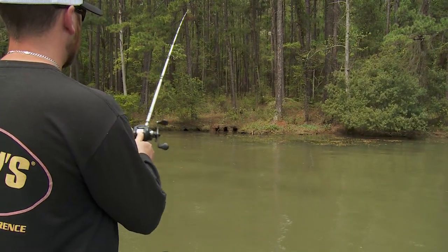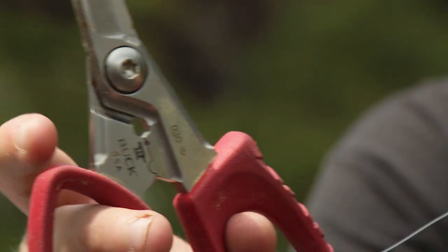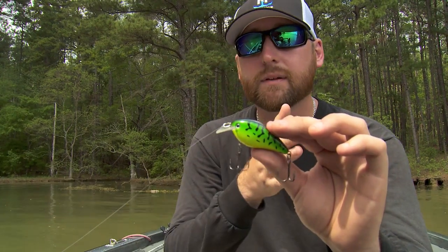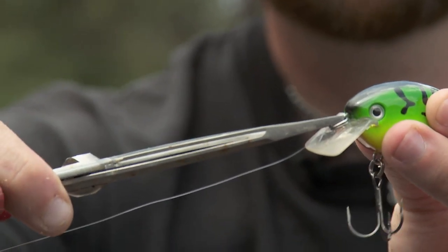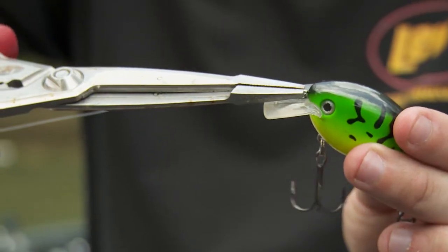I'll make a quick, short cast directly in front of me. If that crankbait comes back to me running to the right, I'm going to take a pair of pliers and turn this line tie right here to the left. And if this crankbait comes back to me swimming to the left, I'm going to turn this line tie to the right. It doesn't take much — you don't have to crank on it because you might actually break that line tie. Just a slow, easy turn.